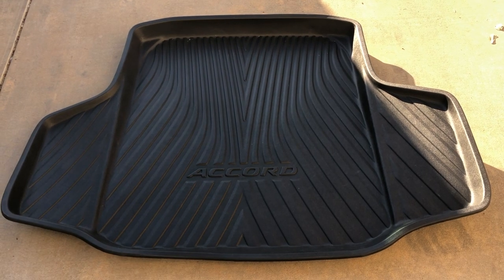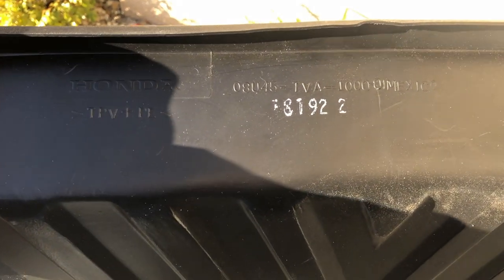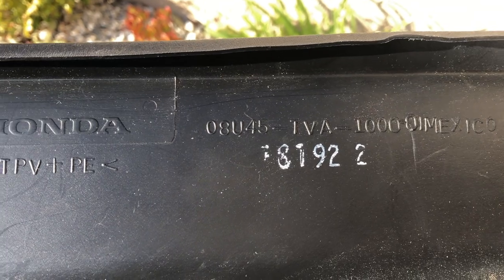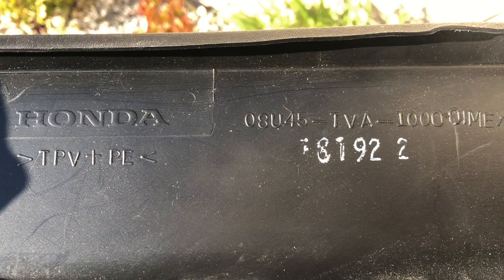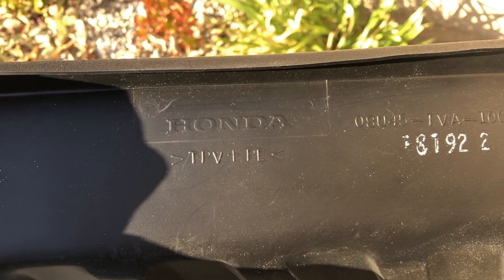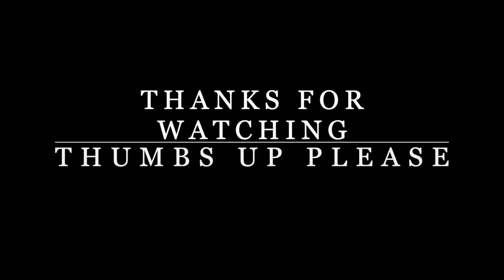It's $110 and you can find it at Honda dealers or other places on the web. The part number is right here on the upper part of it — 08U45-TVA1000. It's made in Mexico. It's a very thick, solid piece. I hope this helps you on your decision — thumbs up, see you next time, bye.